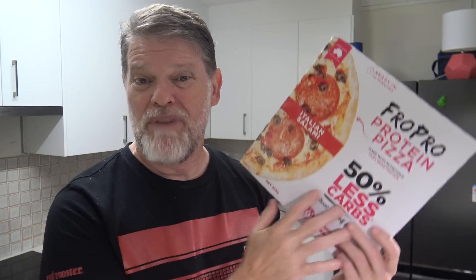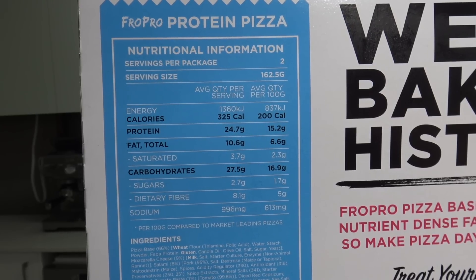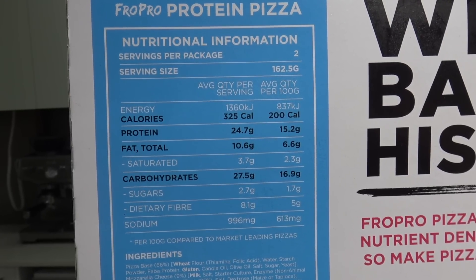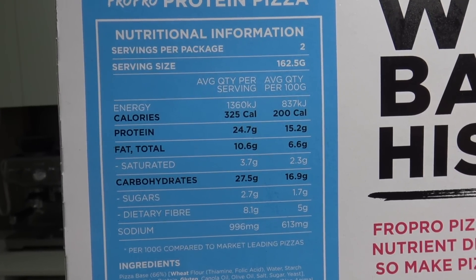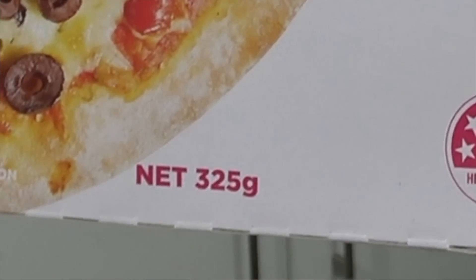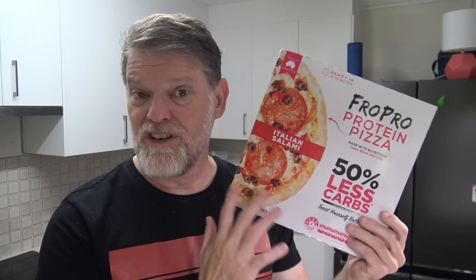If it tastes any good and it's supposed to be healthy, I wonder how many of these pizzas I can eat in a day. There are two servings per pack. Average quantity per serving is 1360 kilojoules, times two is 2720 kilojoules. Which means you could eat like three and a half of these pizzas every day and still stay within your average daily intake. Although it is only 325 grams — that's still a kilo of food you can eat, which sounds like a lot.